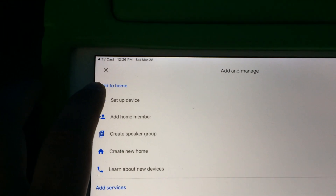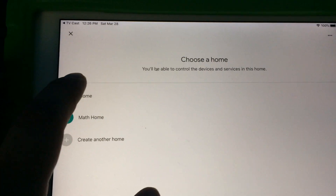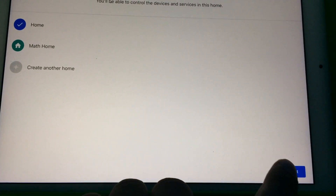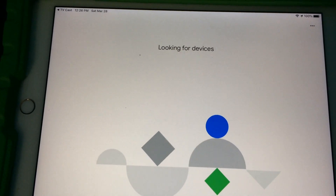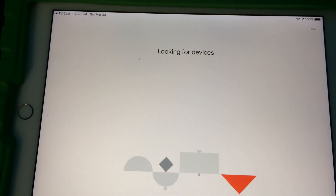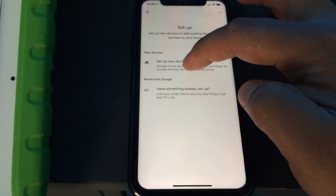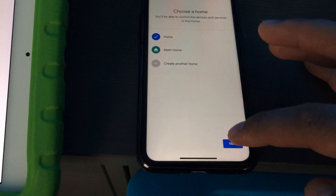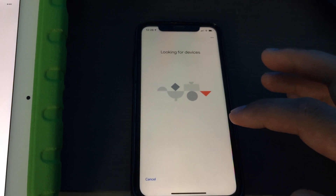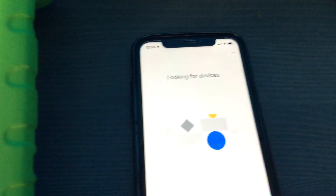Even if I press plus and then set up a device, no luck there. Again on my iPhone, I'll do the same thing — over here it says no device found.